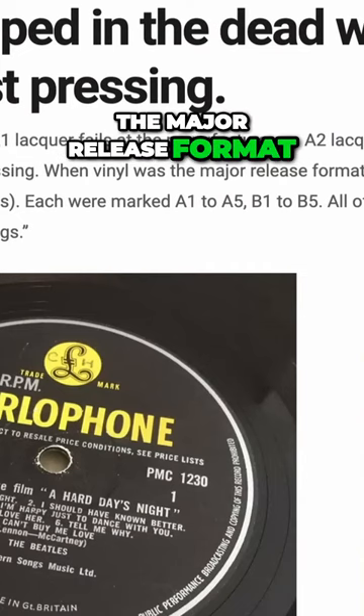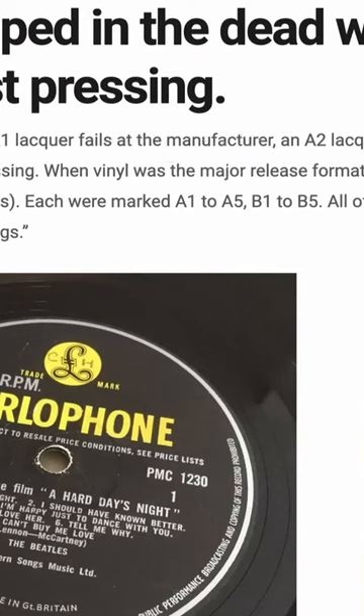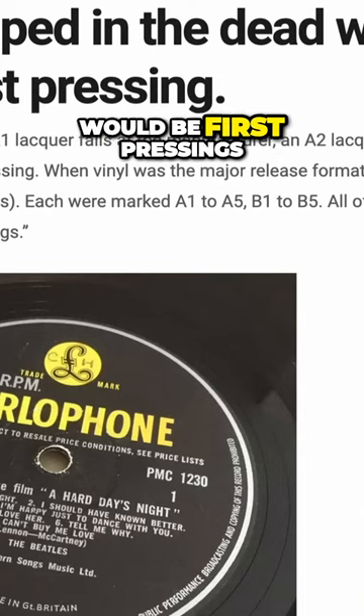When vinyl was the major release format, they would cut five sets of lacquers — A sides, then B sides — each marked A1 to A5 and B1 to B5. All of the records manufactured from these would be first pressings.